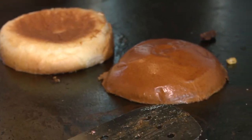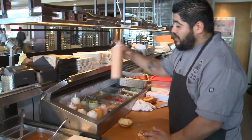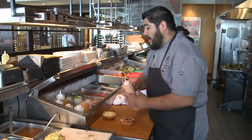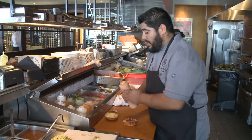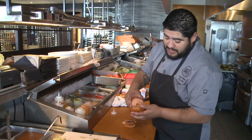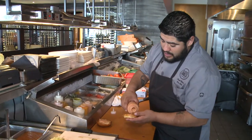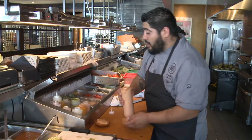After we've got our bun nice and toasted, we're going to go ahead and put our signature sloppy sauce on our burger. Sloppy sauce is a combination of mayonnaise, a little bit of mustard, some ketchup, and various spices such as paprika, a little bit of cayenne for heat, and also a little bit of garlic powder and garlic salt.